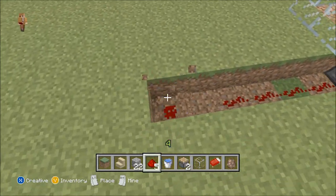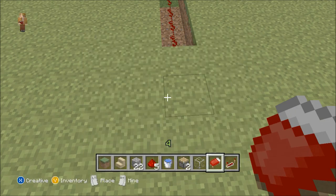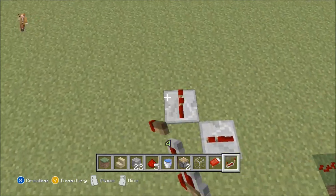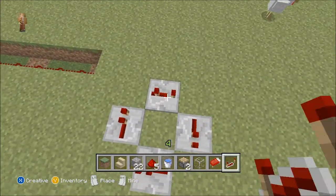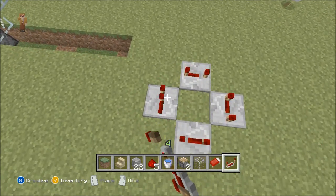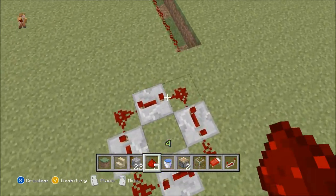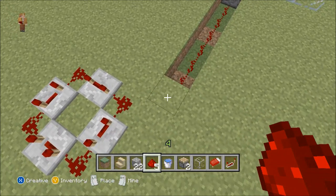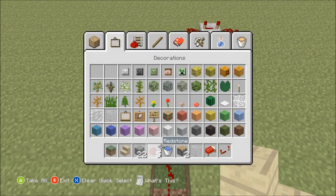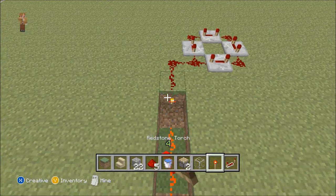Get it out to about right here, and then get your repeaters set up — set up the four-way the way you want it. I'll go this way. I'm not sure if there's a right direction — north, south, east, west — but if there is, let me know in the comments below. You want to get a redstone torch and put it right here.